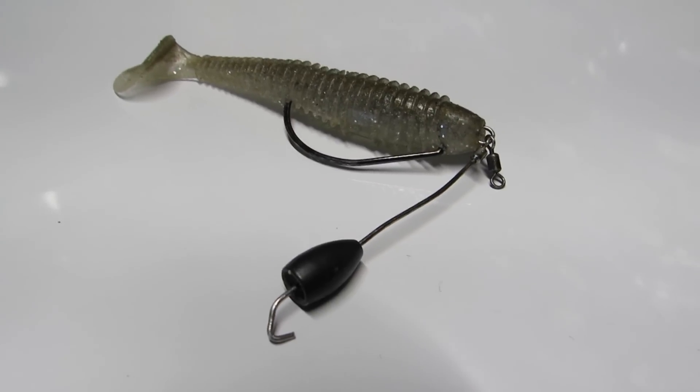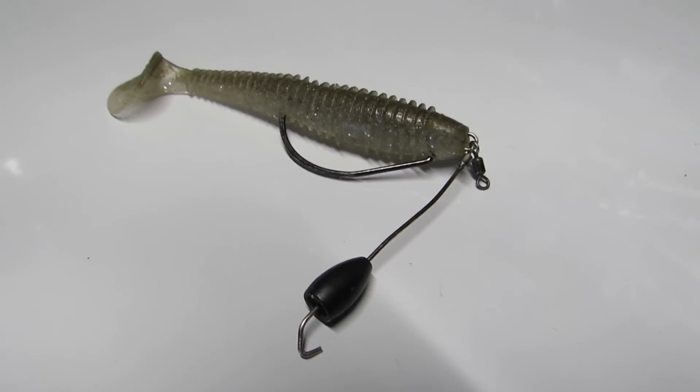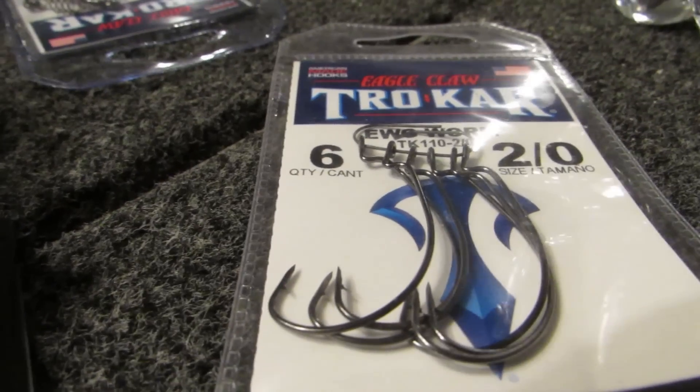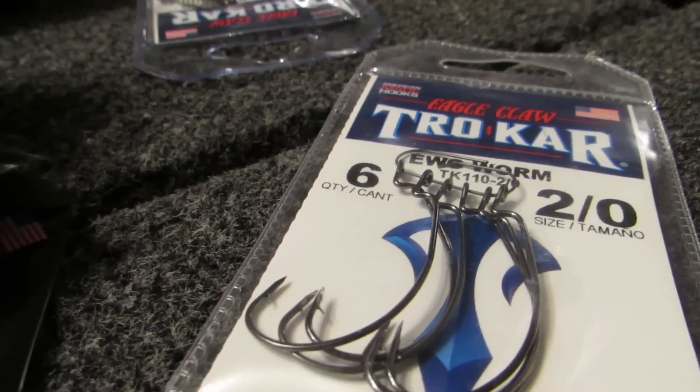I'm going to start with my absolute favorite oddball method first: the Tokyo rig. A Tokyo rig is a way that people do not traditionally rig a swim bait. For those who don't know, it's basically a heavy-duty drop shot with a big hook on it — a shortened drop shot with a wire leader to your weight. You put your favorite EWG hook on there and Texas rig the bait.